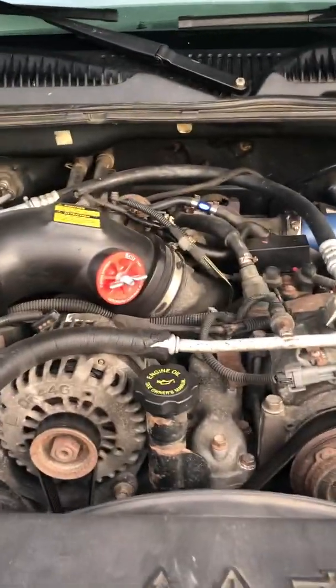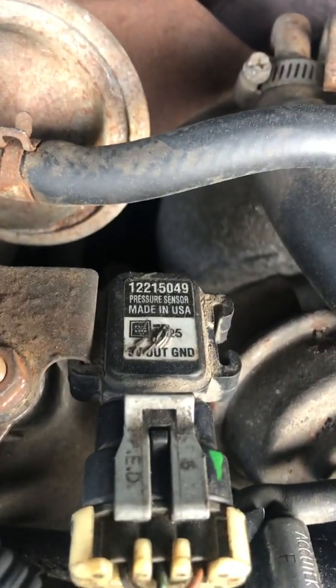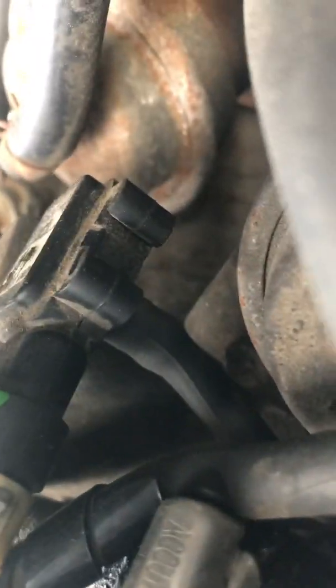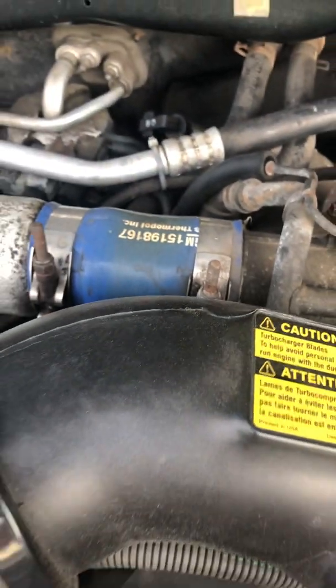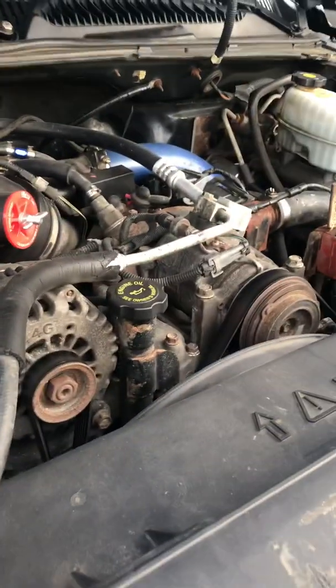That would be your barometric pressure sensor. This one here is almost the exact same part — they look exactly the same — but this one has a hose off the bottom of it, as you can see there. The other one does not, which is weird. It had me questioning things. Just wanted to show that to you guys. Have a good day.